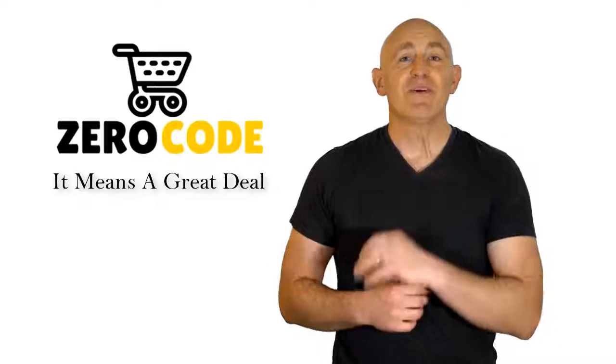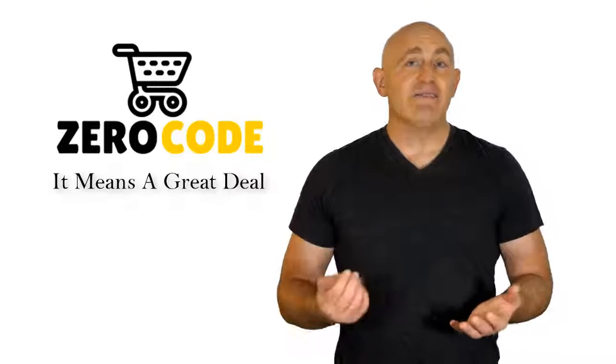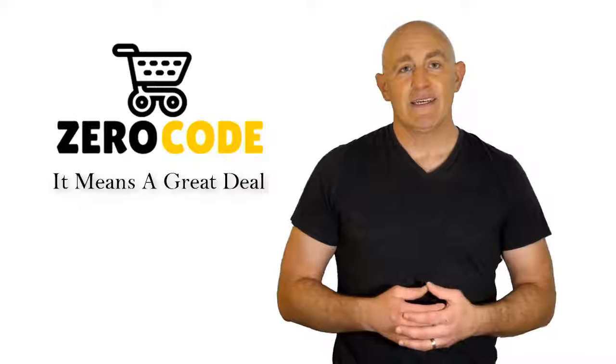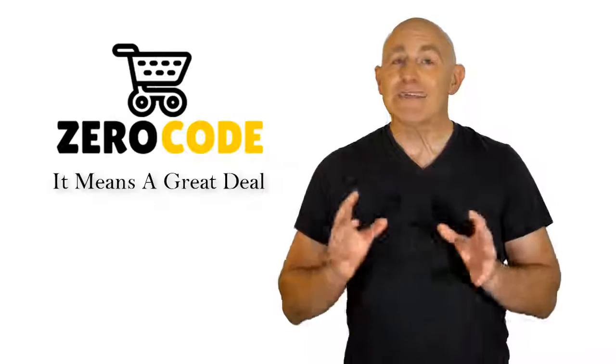Hello, good people! Welcome to the Zero Code channel. We specifically work on different product reviews just for you. We took our time and invested our energy to do extensive research on different products available in the market, coming from different brands. The research included checking out all the exclusive features, the durability, and also the reliability of the products.